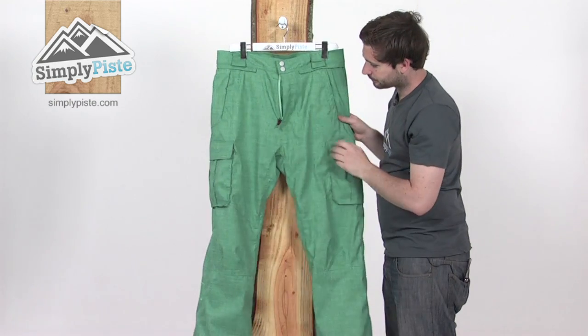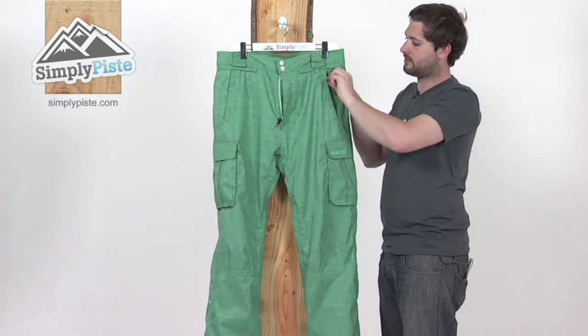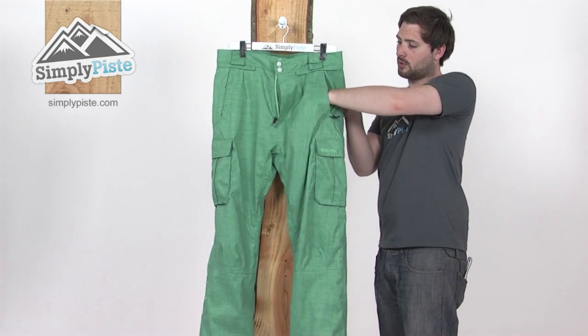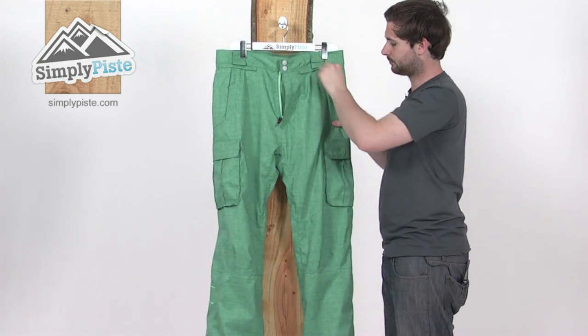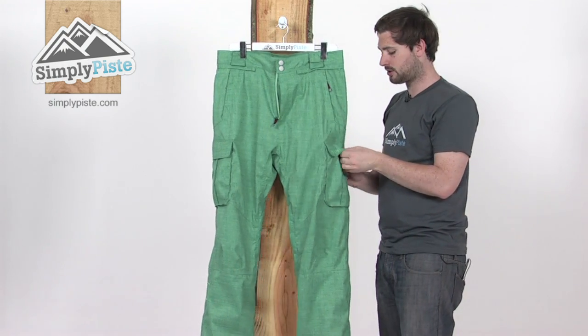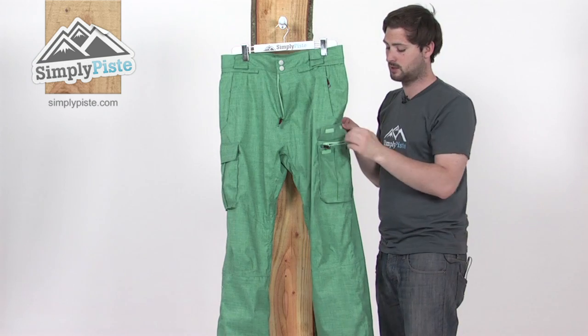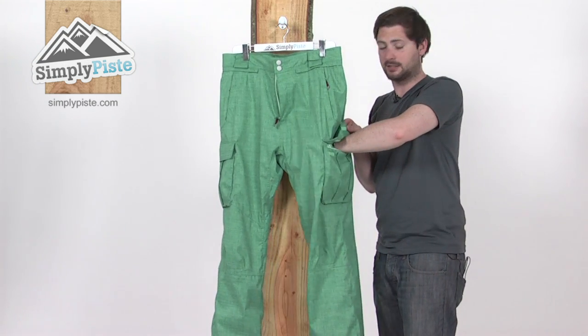Back round on the front, a couple of zippered pockets at the very top here, again fleece lined as well so really nice and warm for your hands. Two cargo pockets on either side, again with the velcro and also a zipper system in here as well, and we've got that fleece lining again.